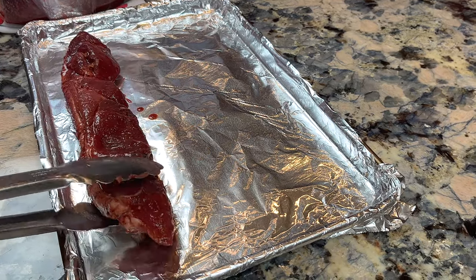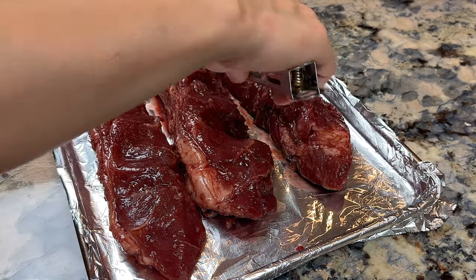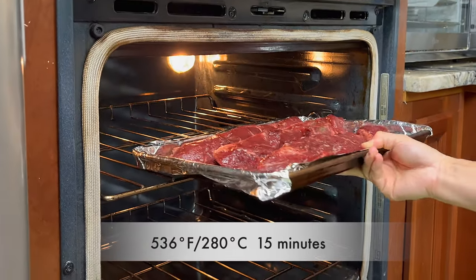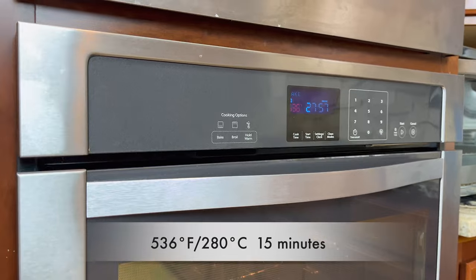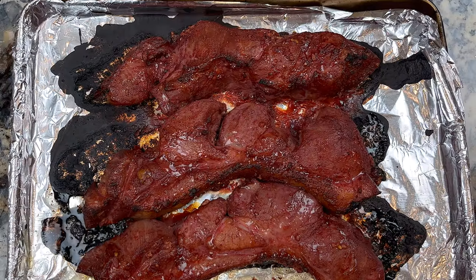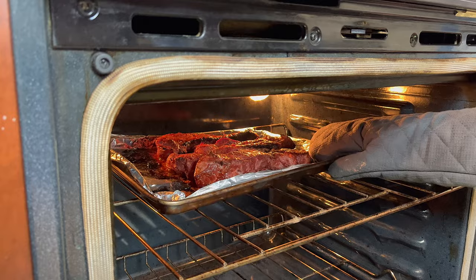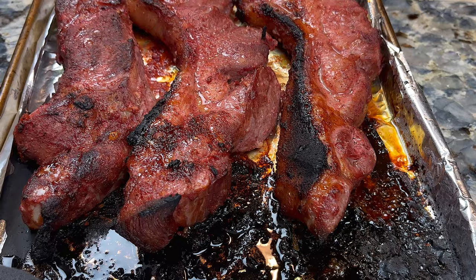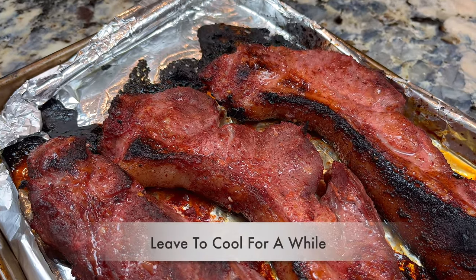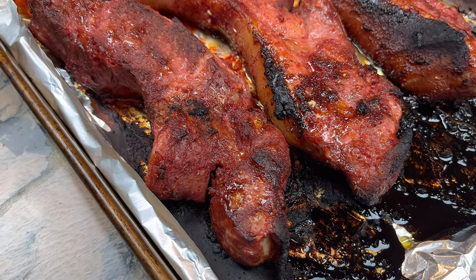After marinating for one hour, place the pork in a baking sheet. Preheat the oven to 536 degrees Fahrenheit or 280 degrees Celsius. Place the pork on a higher rack in the oven — I use the second-highest rack. Let it broil for 15 minutes. After 15 minutes, take them out of the oven and flip them. Then back into the oven for 10 more minutes. After a total of 25 minutes of broiling, the cha siu looks like this. There is always a bit of burnt edges — this is normal. Let the cha siu cool down until it's warm but not hot to touch, and we are ready to put on the glaze.